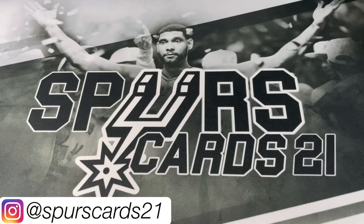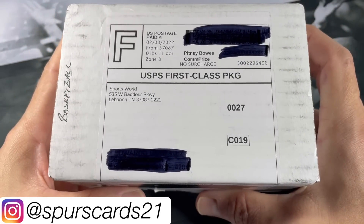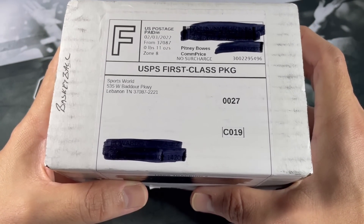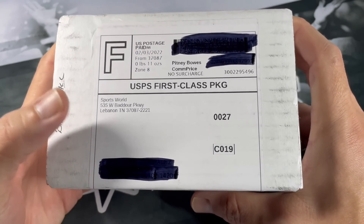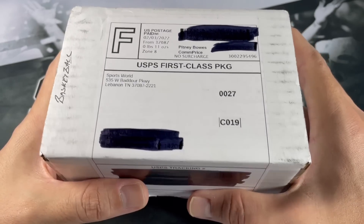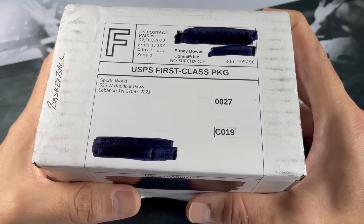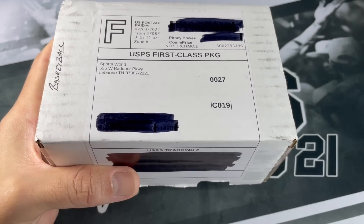What's going on YouTube? This is SpursCars21, welcome back to a new video. Today we got the Sports World Card Shop Basketball Box. This is a repack box. It comes with typically a variety of hobby and retail. It is actually a card shop and the owner makes his own repacks. This was brought to my attention a while ago so I've been doing it for quite some time and I've been pretty pleased with this. We'll get right into this box.